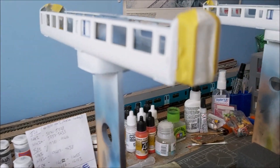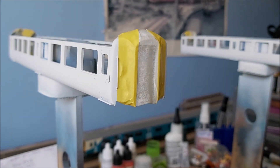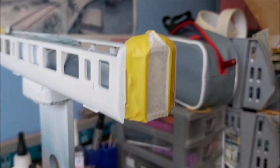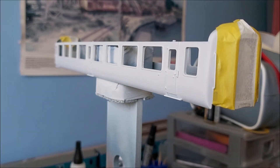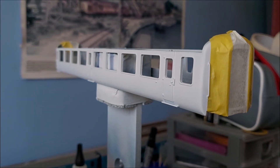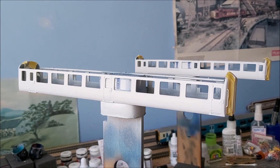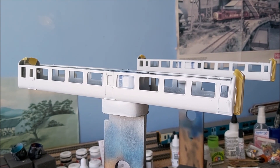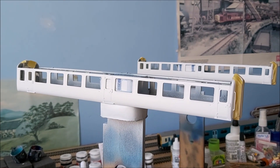As you can see I've now masked the ends of the black areas on the coaches, trying to get the masking quite even on both sides. Now I'll paint the white on the rest of the coach side. There's the white sprayed — obviously you can't see much difference because it's white paint over white primer. The next step will be the dark blue around the windows, which will require more masking — that should be tomorrow's step.